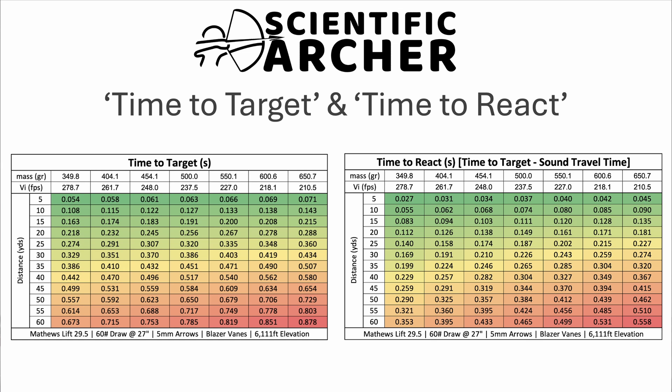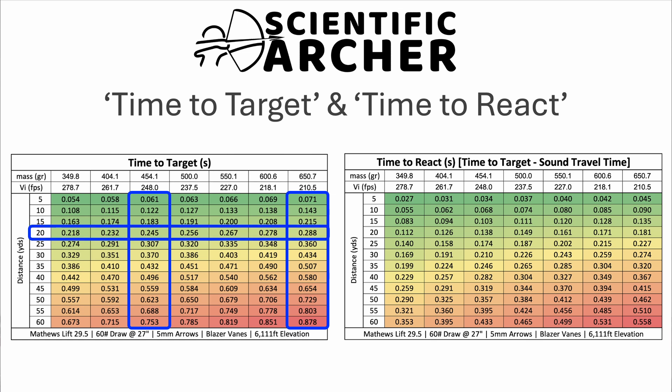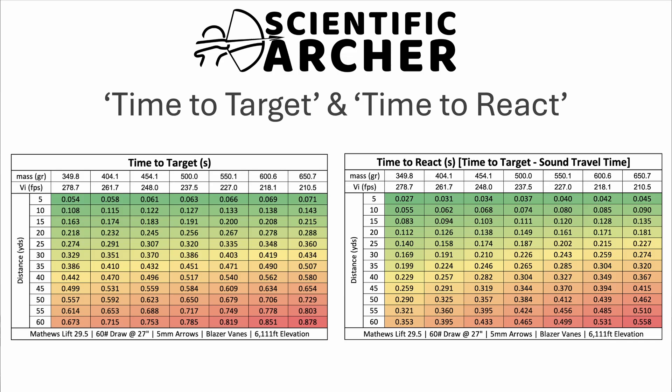Even while we're experiencing drag due to air resistance, you'll still notice those faster arrows are going to reach your target quicker. Just like the previous video looking at range forgiveness, I really like to hone in on the 450 grain arrow and the 650 grain arrow. Focusing on those two at 20 yards, you'll see it takes roughly 0.043 seconds longer for the 650 grain arrow to reach the target. That might not sound like much, but in the game of inches that is whitetail hunting, that could be a considerable amount. I'm just trying to set the stage as to how I get to those values.